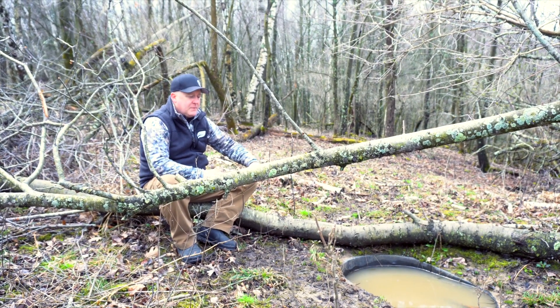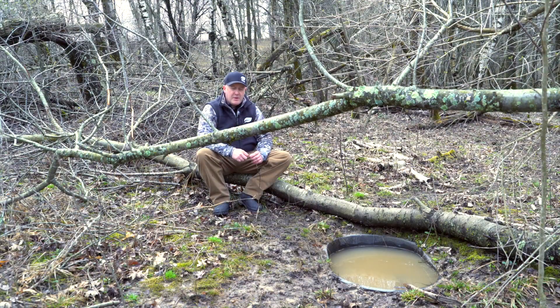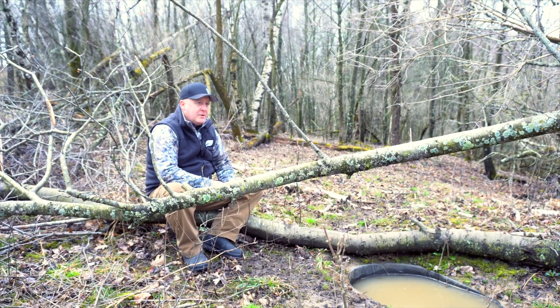We want deer to travel here. The worst thing you could do is put this waterhole away from a tree stand, because then you'll just draw deer away from your stand location. You really want to be within a bow shot.